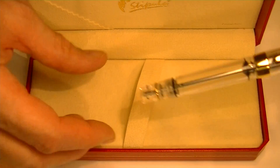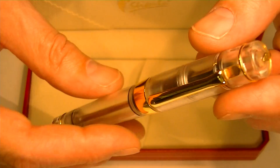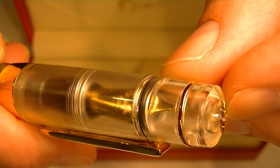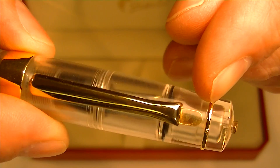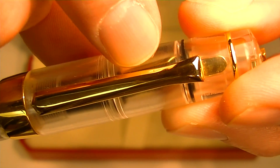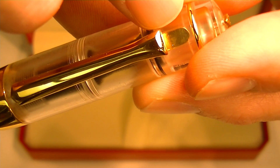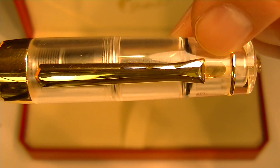The pen inside the box is a clear demonstrator style pen with gold accents throughout. On the top of the cap we have the Stipula leaf logo, which is actually raised off the top of the cap. It has a thin gold band that runs around the top of the cap. The clip on the pen is also gold — a nice big clip that goes right into the top of the cap without a band like most clips.